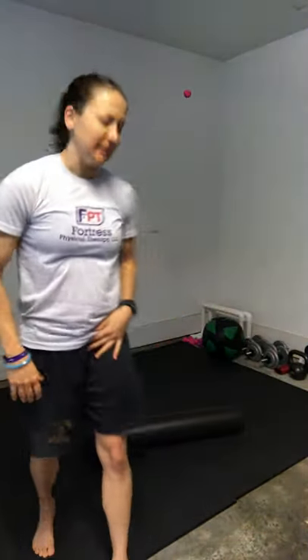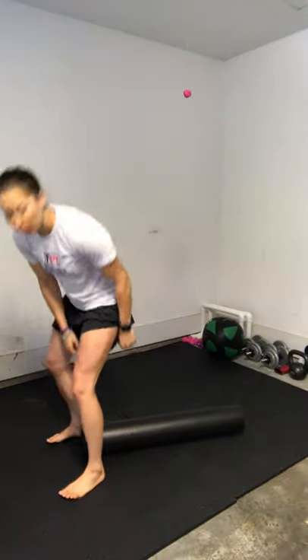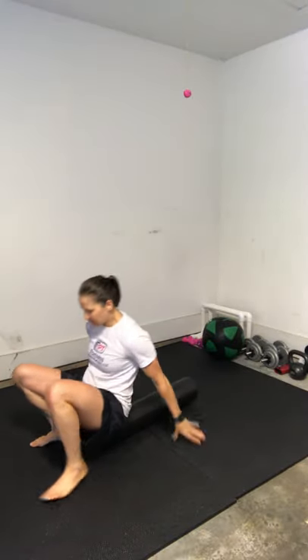Also without the PVC, I like to incorporate some snow angels — that's a term we use for shoulder abduction. Same thing, laying on the foam roller without the PVC, trying to keep my arms parallel to the floor.